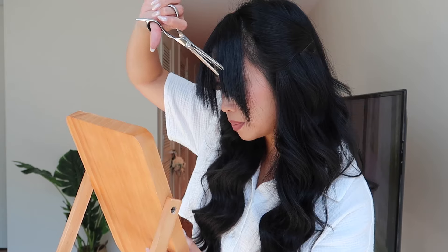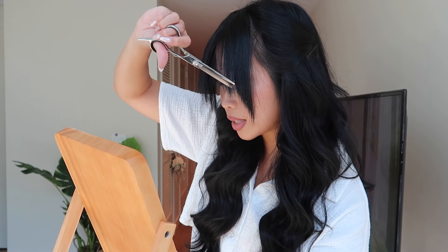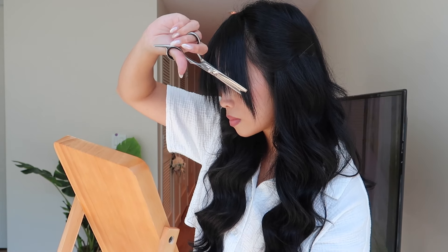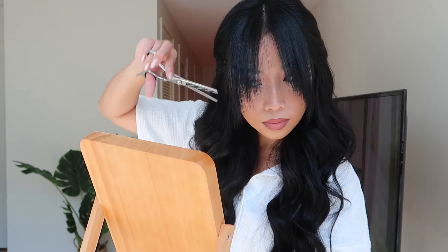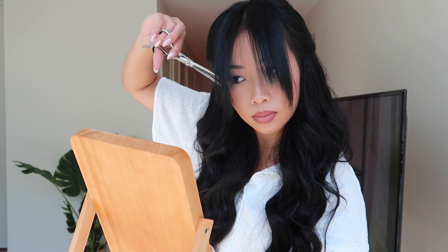Cut one piece like that, just a little bit. Sometimes you're like, is that even doing anything? Yes, it is. These thinning scissors don't chop off the whole section — they just give a really feathery look. This is also great if you have hair extensions like me and want to cut a little bit of your own hair so that it blends into whatever hair extensions you have. So I'm happy with what I have so far — let me show you guys how I style it.